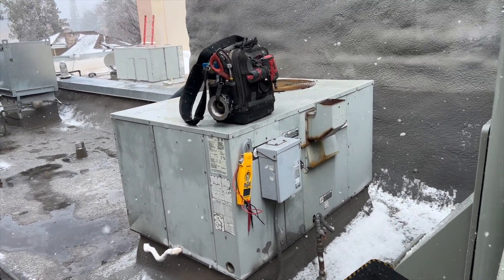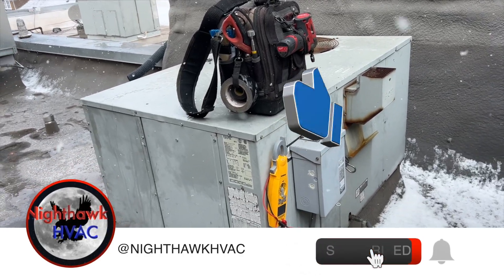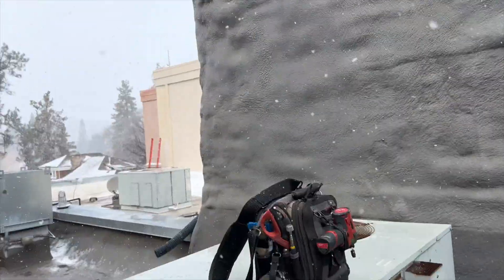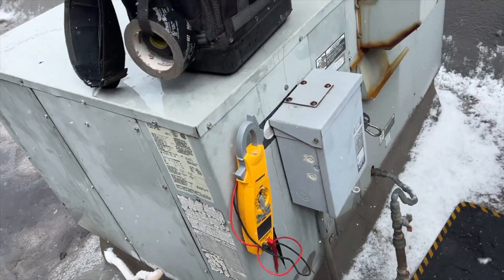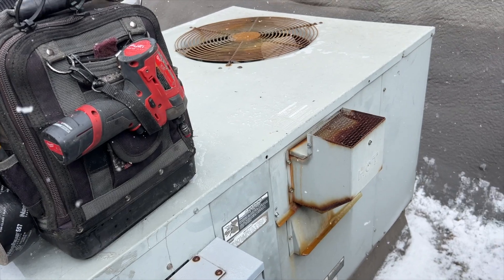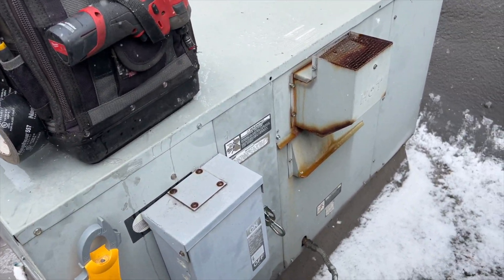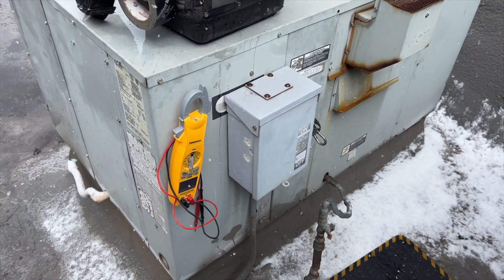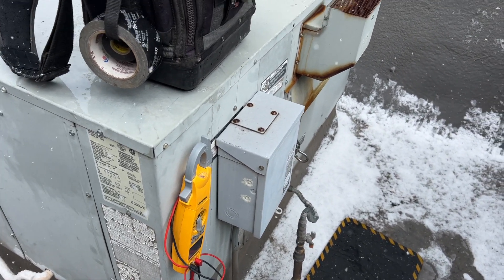We're back on the roof with a no-heat call. It's March, technically spring, but it's snowing. This is my unit — I know because I turned on the air conditioner and it's the only one running. That's a quick tip for finding your unit. I'm going to label it once I'm done so I'll know which one it is in the future.